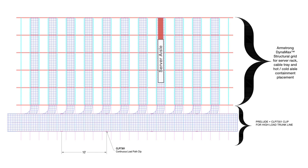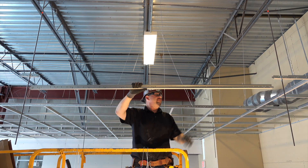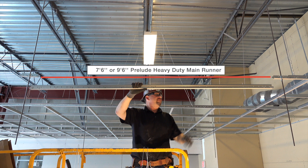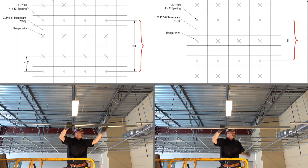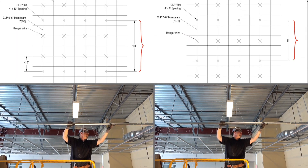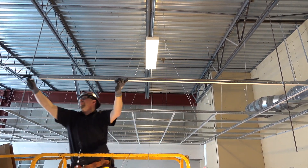Consider installing Armstrong DynaMax structural grid in the server aisles in a grid that allows the pass-through of heavily loaded rods down trunk lines. This high load pass-through grid system integrates with 8 or 10 foot on center rod drops that suspend 6 inch continuous load path clips. These load path clips splice into 7 foot 6 or 9 foot 6 Prelude heavy-duty main runners, creating 8 or 10 foot module threaded rod high-load drop points for trunk lines or whole data centers.